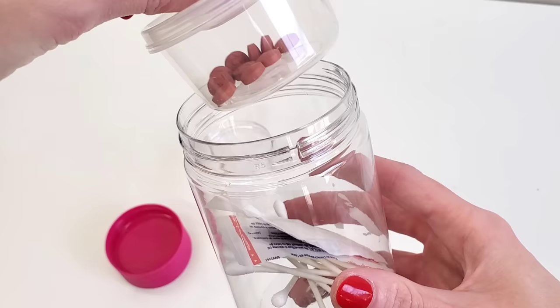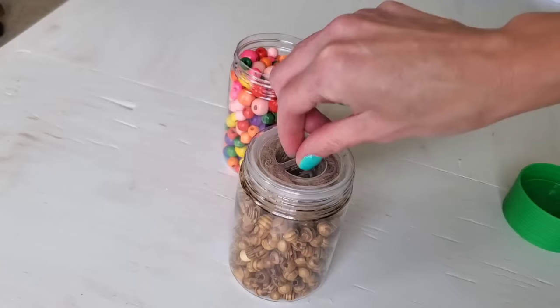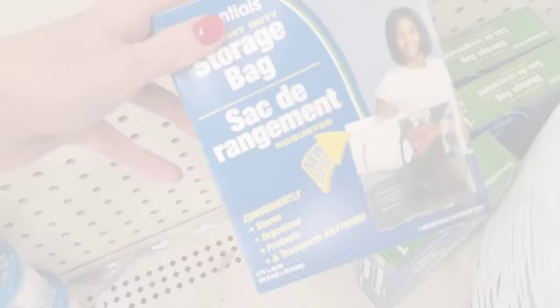I love these food tower storage containers, and you probably will too. If you're going on a trip, you can throw in your Q-tips, some medication — there's three little storage compartments. It also works well for crafting, and it works great for food storage just the same.